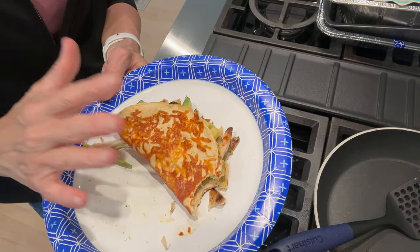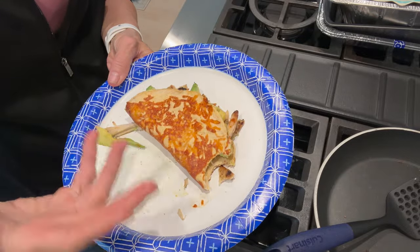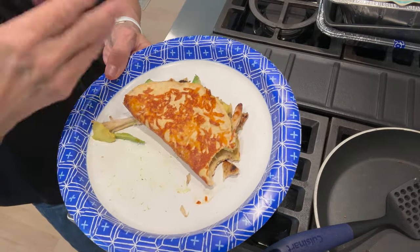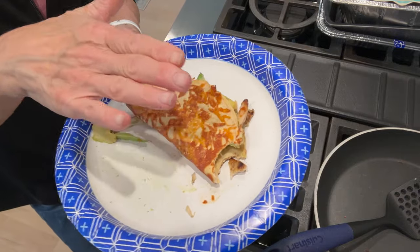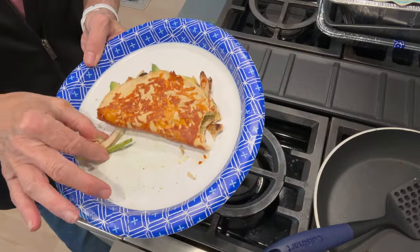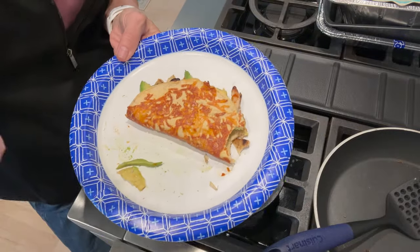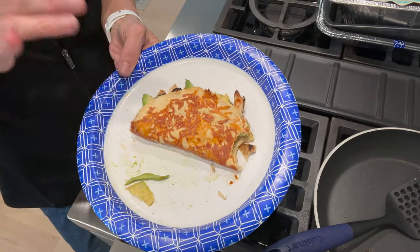Usually I let it cool down just slightly, because it's like a pizza — you can't cut a pizza when you first take it out of the oven because the cheese will be all over the place. Just give it a second or two to settle and you can pick it up and eat it just like a taco. Anything that falls out I just eat. I have this on a regular basis and I absolutely love it — it is so full of flavor.